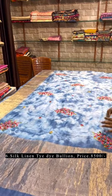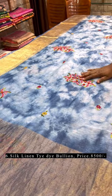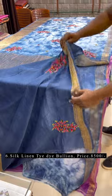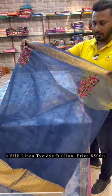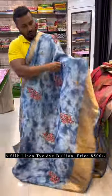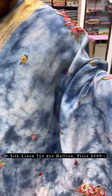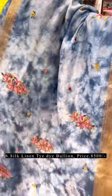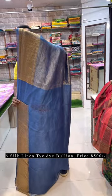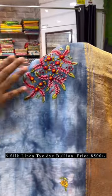Let's move to the linen saree. It's a pure silk linen, 120 counts. First we have done a dye — we call it a bomb dye — then we have done full bullion knot and parsi work all over the saree. This is the pallu; blouse is attached with the pallu. The lower border has a broad border of almost six to seven inches, and the upper border is two inches. The work is fully done by hand.